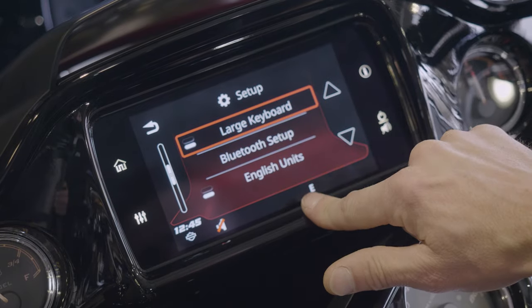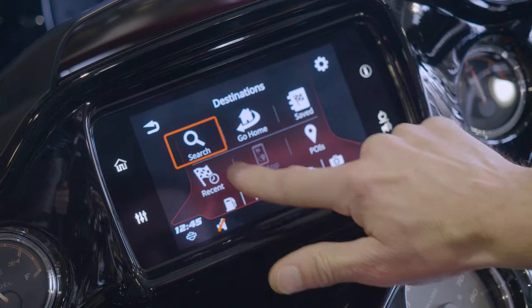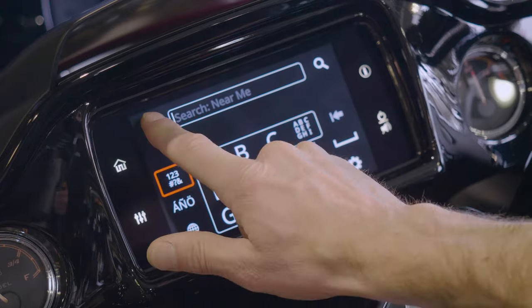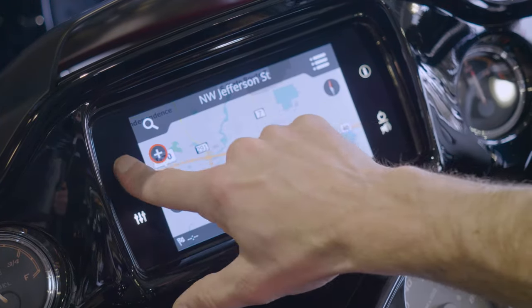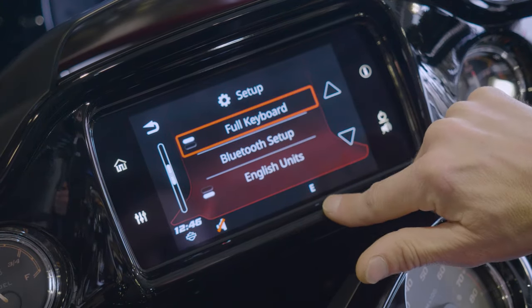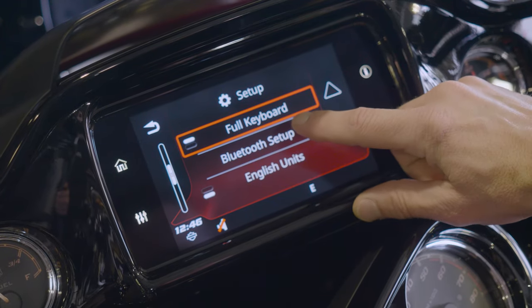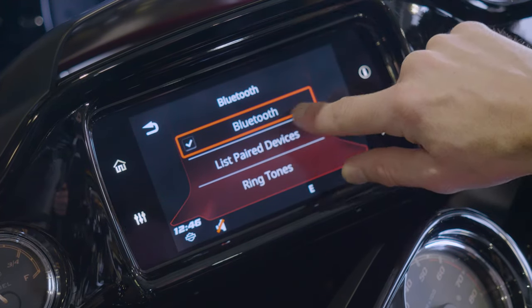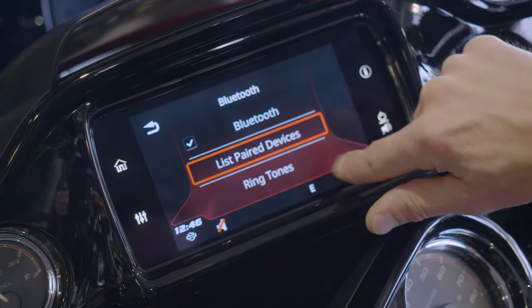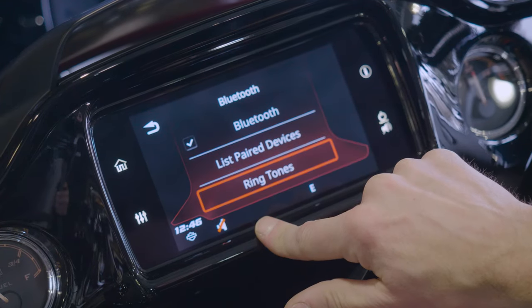Full keyboard, large keyboard — that's going to change the size of your keyboard when you go to navigation and go to search. It gives you a bigger keyboard. I prefer the smaller keyboard because it's going to be easier to type in an address since it'll give you the full keyboard instead of just pieces of your keyboard. Bluetooth setup is where you can go to show you all your paired devices that you have paired to the motorcycle. Adjust ringtones, select a ringtone, load ringtones, all that good stuff.